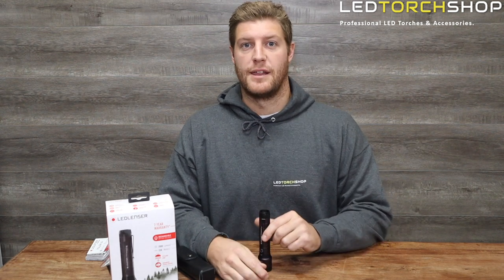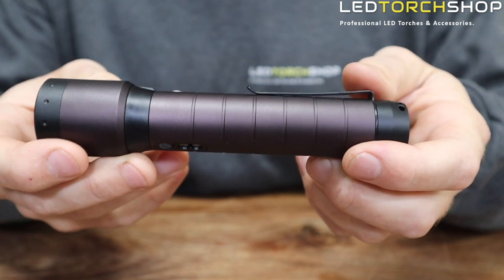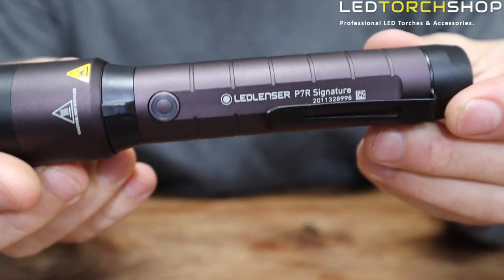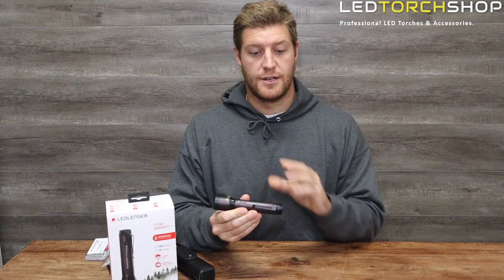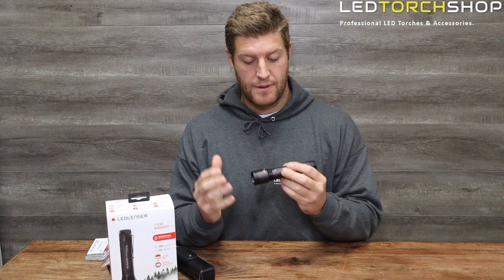Hi everyone, Harrison here from LED Torch Shop with the LED Lenser P7R Signature — the premium in the P7R range. It's a really nice light with a maximum output of 2,000 lumens and tons of features.